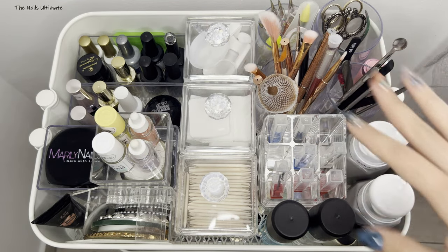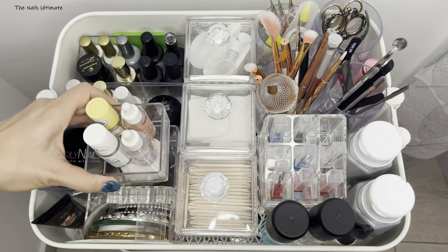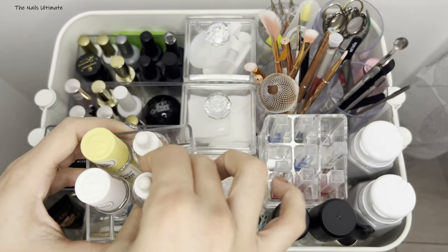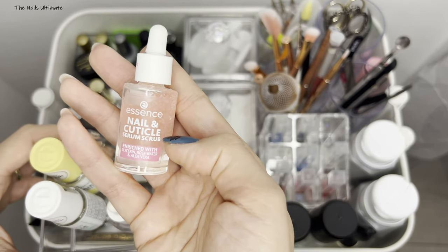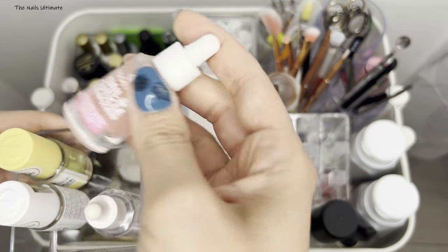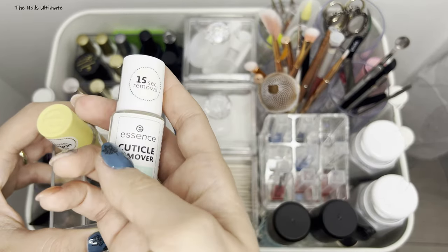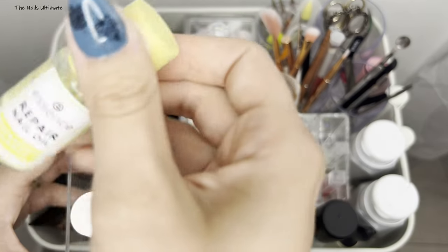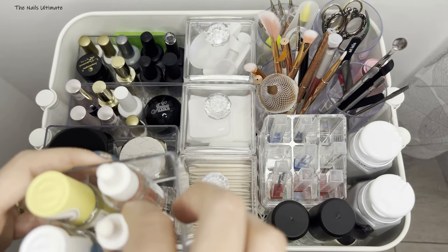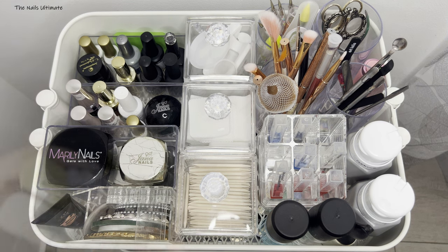On the other side I have my mostly used cuticle oils. I have some from Essence, and a scrub for nails and cuticles — I've used it a couple of times but I'm not really sure about it. I have a cuticle removal product and some more oils. I never go through a full bottle of oil — I usually end up throwing it away, which is such a waste.